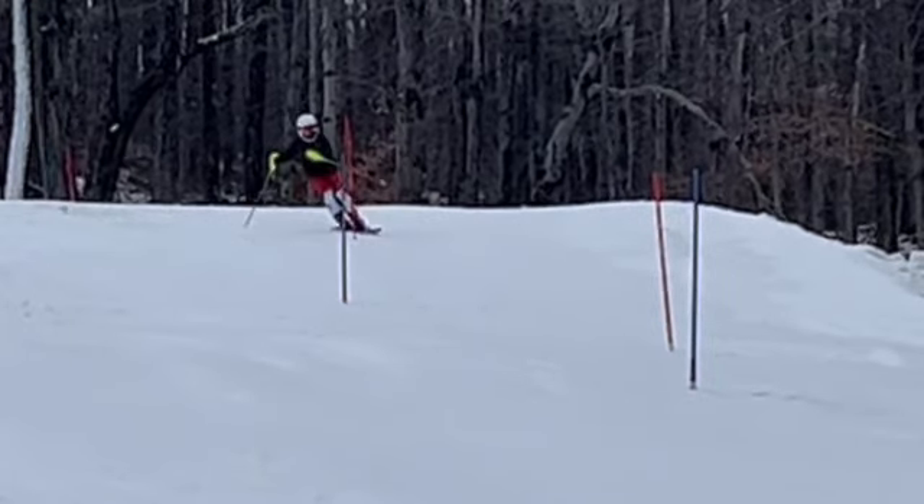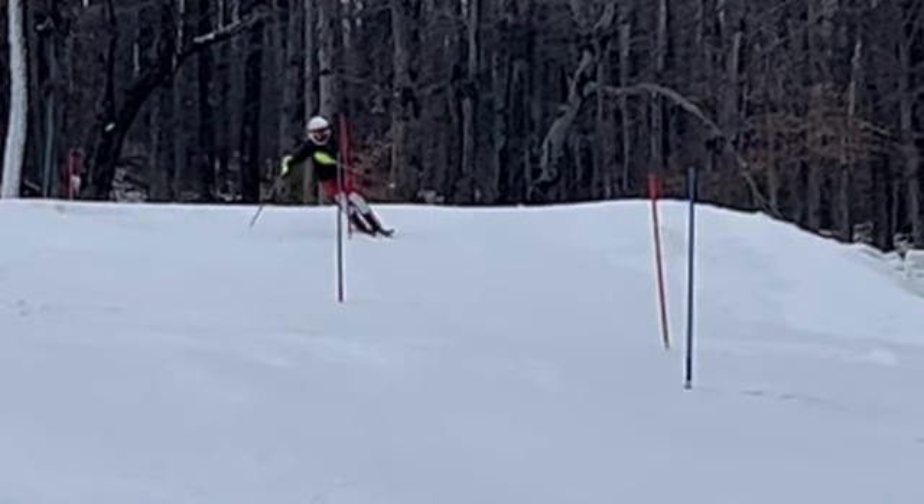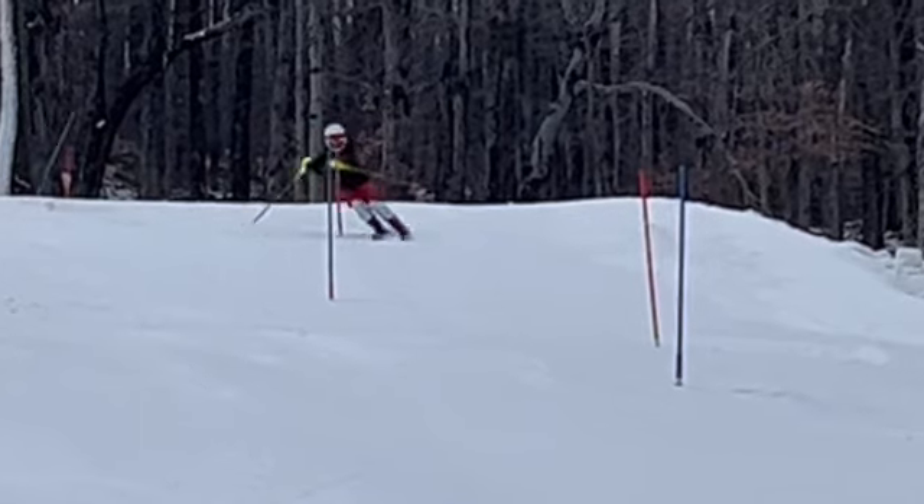One way to help get the gate in our way is to turn more above the gate. Here you came in kind of going straight, and all your turn is down here.